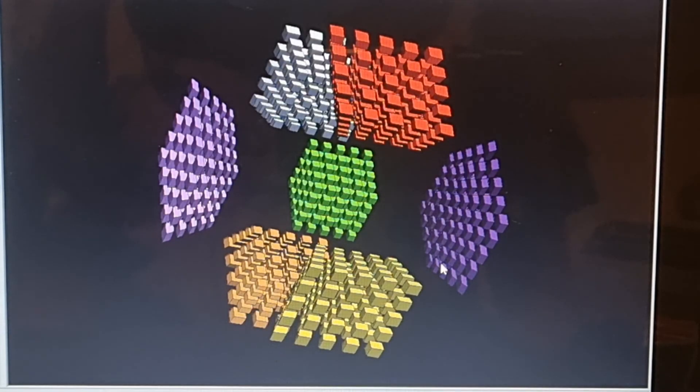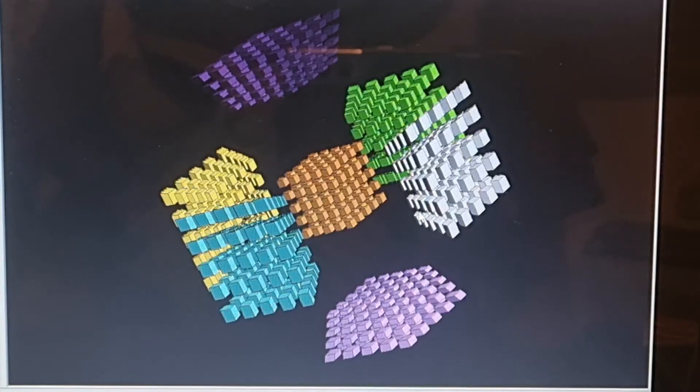Hi everyone, so in these videos I tell you how I solved the 4-dimensional 5x5. I don't expect you to watch the whole video — it's rather long and there's a lot of things I talk about. I do commentate on what I've done for each step and how I solved it. If you decided to dive into a 4-dimensional 5x5 at some point, then maybe this could be a good reference and give you some tips on how to solve it.